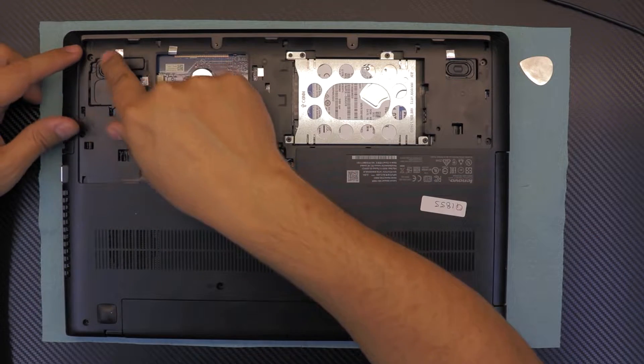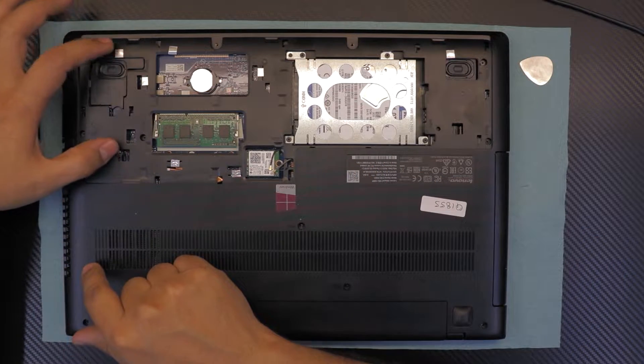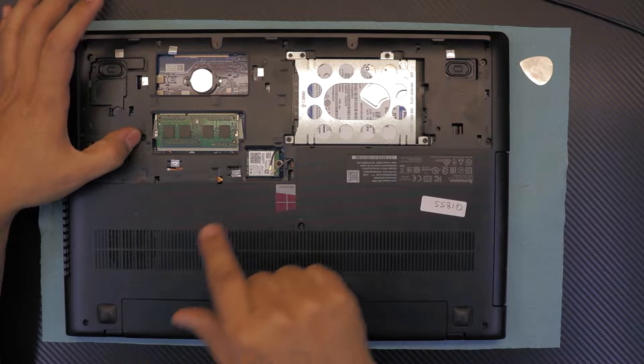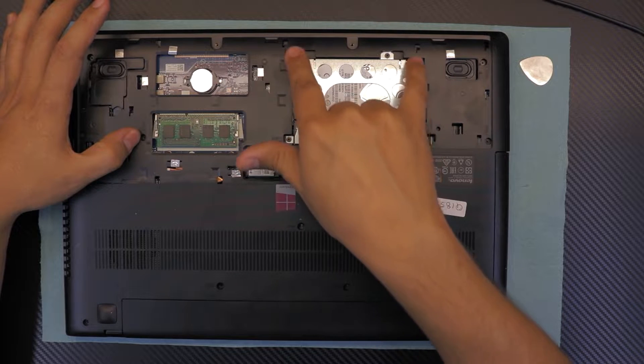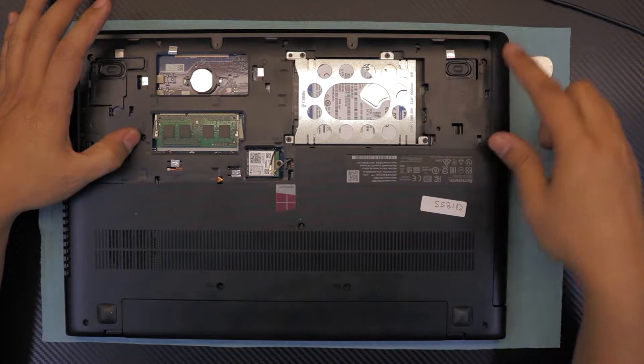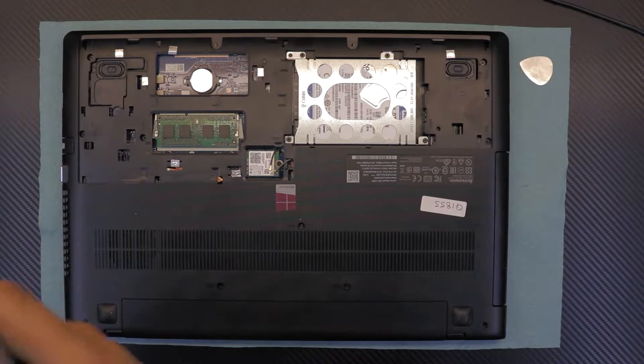Next, you want to remove the screws at the plastic cover — there are seven total. These four are on the carry of the hard drive and two more at this end. Go ahead and remove those.